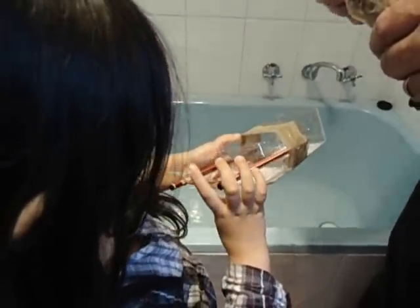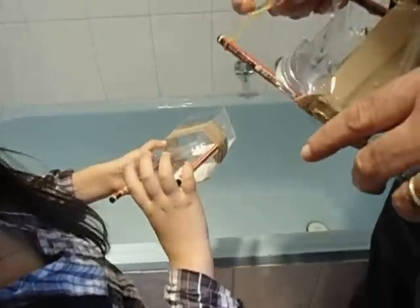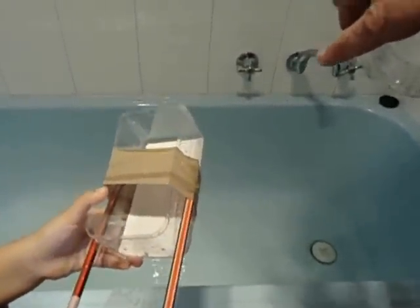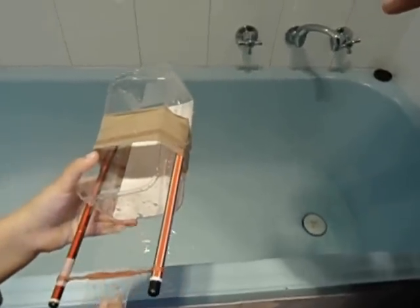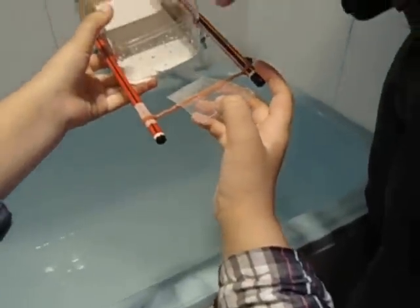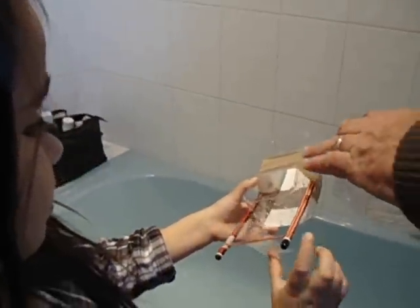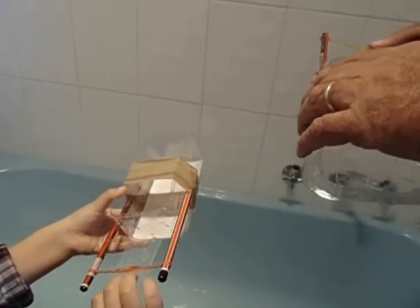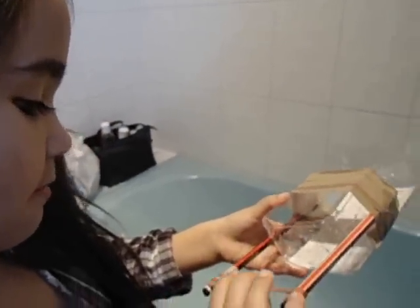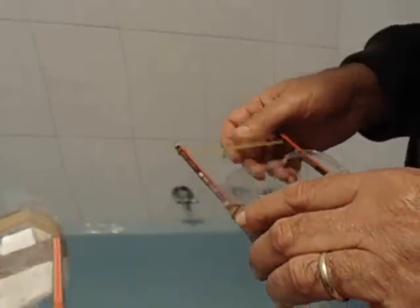Now, how is this boat different from that boat? What makes them different? They're not the same size plastic box, and they don't have the same propeller — the propellers are different. Okay, are we ready to try them out? All right, put them in the water now.